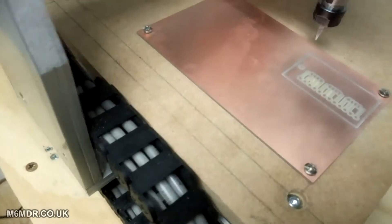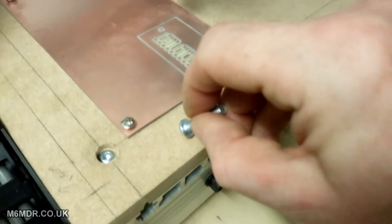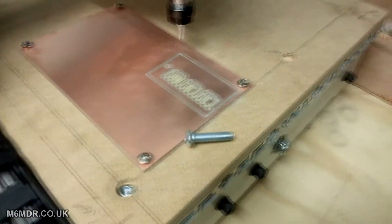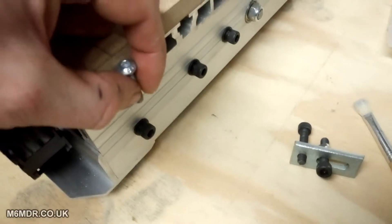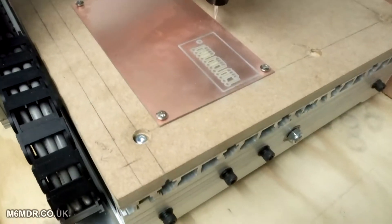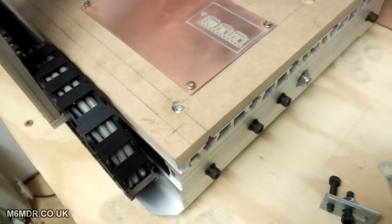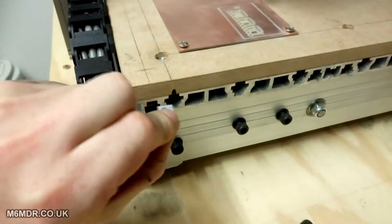I bought these bolts — I couldn't remember if they were M5 or M6, but here's the label: they're M6 at 25mm. Really they need to be about 15mm if you want to recess them in and sit below the surface, so I had to cut them down with an angle grinder. I didn't measure before, so that was a failure on my part, but not hard to overcome. On the bottom of those I've used square nuts because they slide into the extruded aluminium quite well.